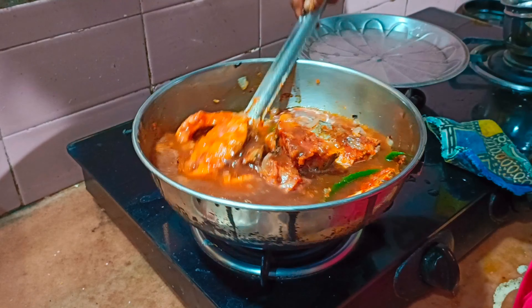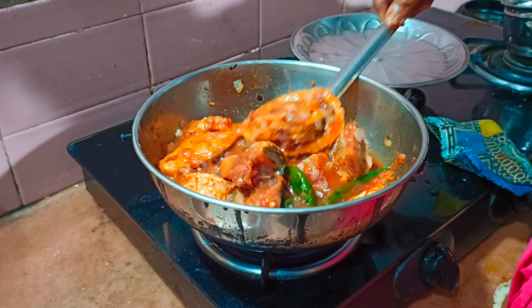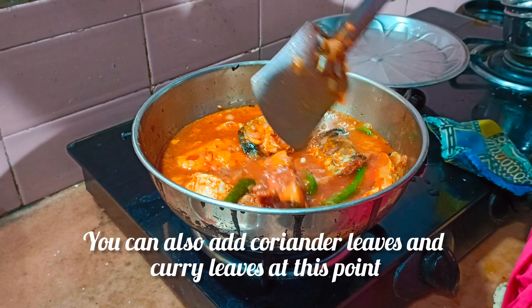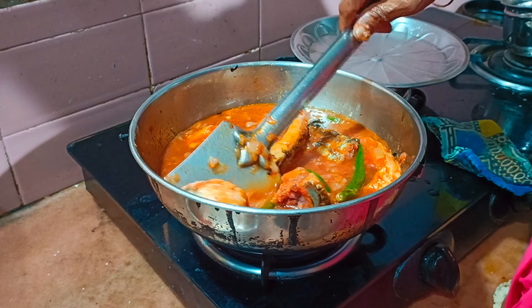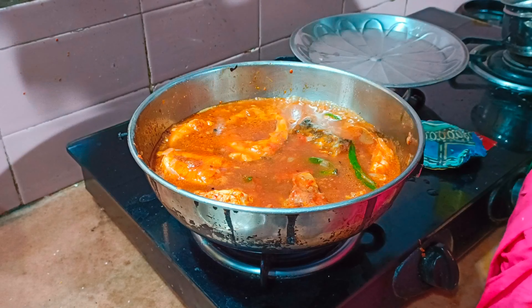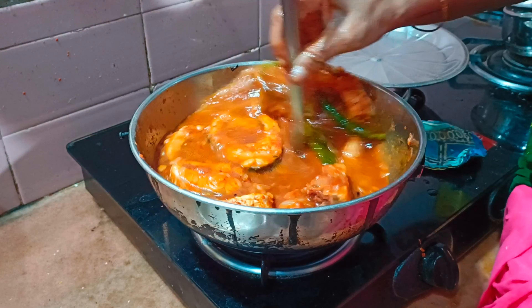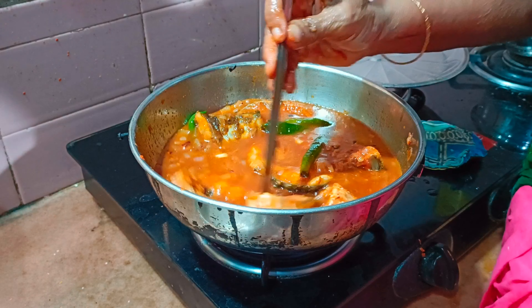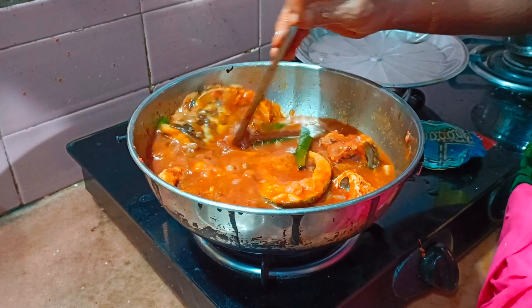Add a white pepper. Add the curry. Add 1-2 minutes of rice.